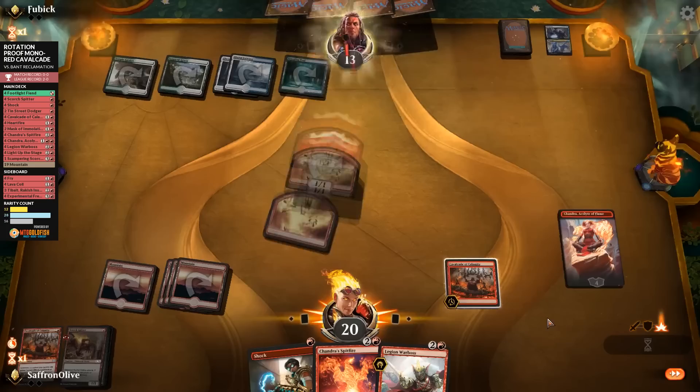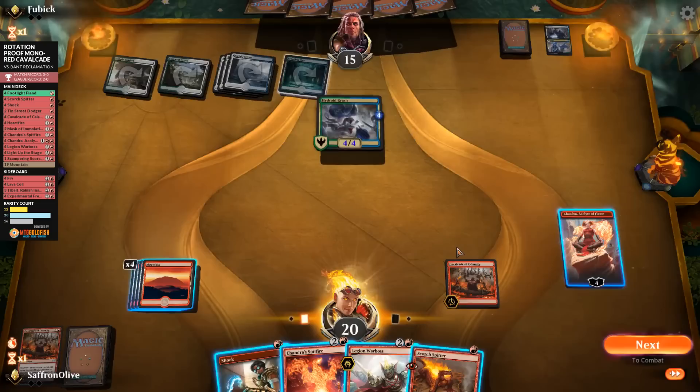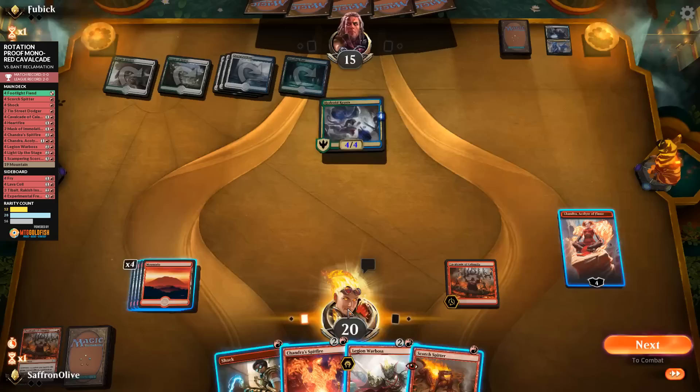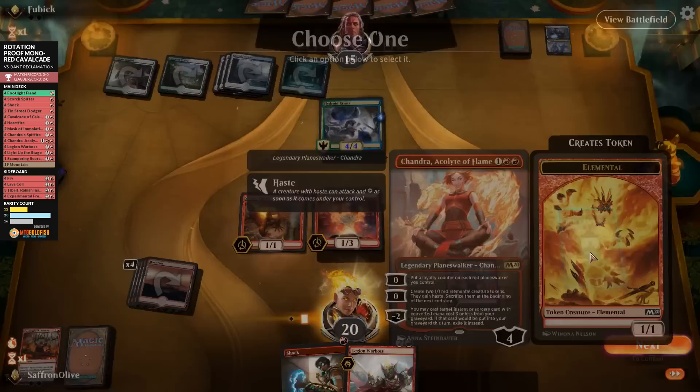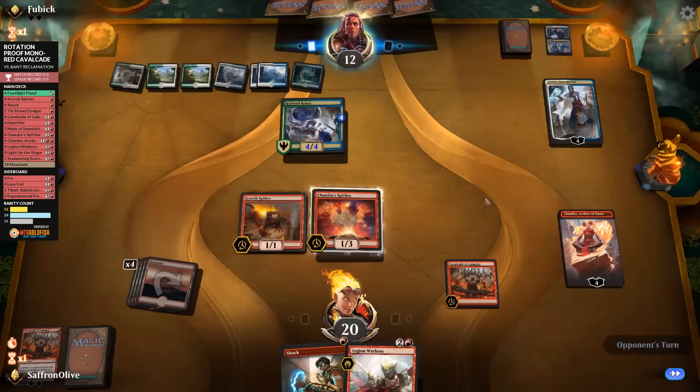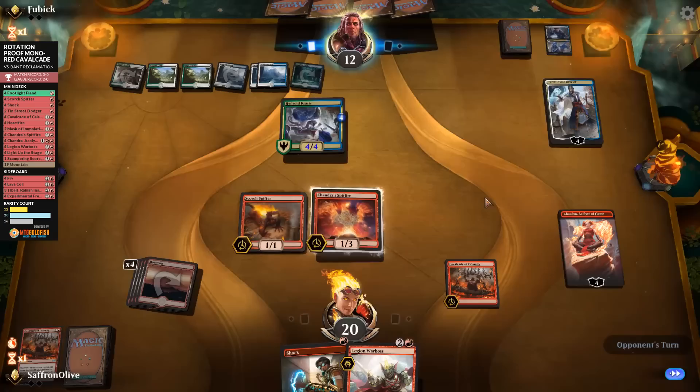Opponent still down to 13 and we still have Chandra and Cavalcade going. Opponent plays Teferi which can kill our Chandra. We play Chandra's Spitfire and Scorch Spitter, make tokens, go attacking — opponent down to 13 then 12. This opens up a potential combo kill with Spitfire next turn. But Teferi is going to bounce Spitfire, taking away that potential. Opponent bounces Spitfire, kills Chandra, hits us, then plays Drawn from Dreams part two.